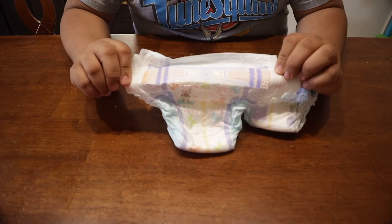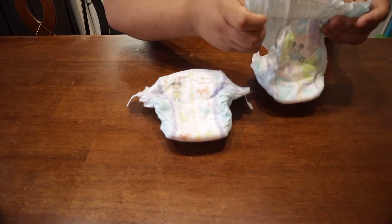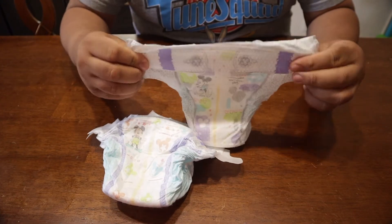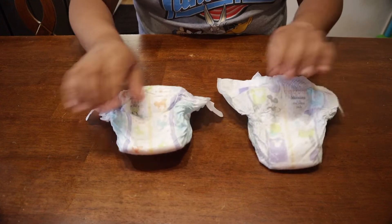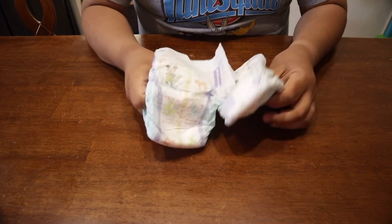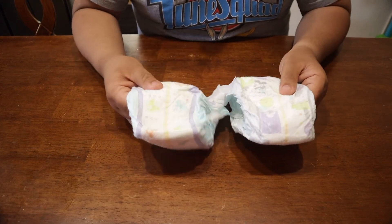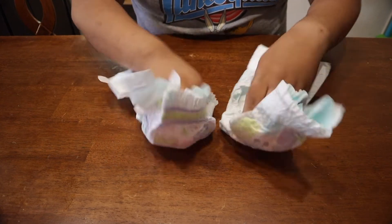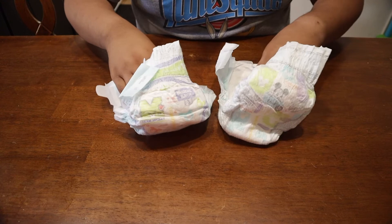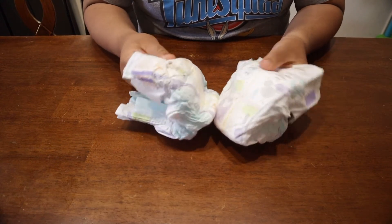This is the old one, then the new one. The more I feel it, the old one seems to be a little bit thicker. Does that make a difference on absorption? Not quite sure, because it's still just based on how much material is in there, but this old one is thicker by a little bit.